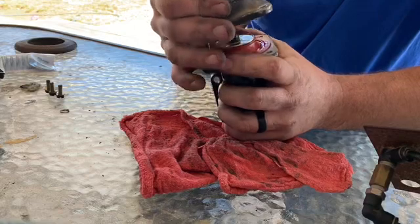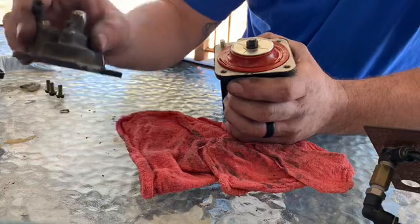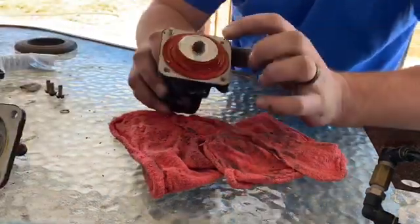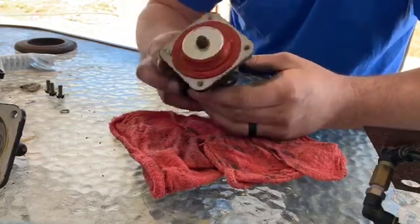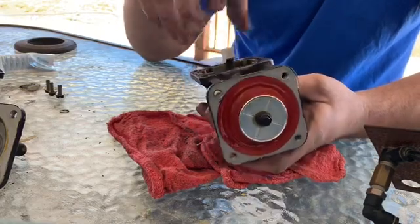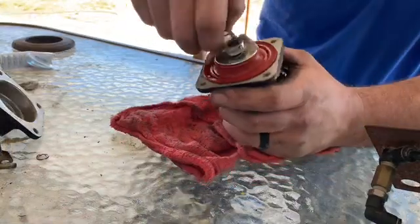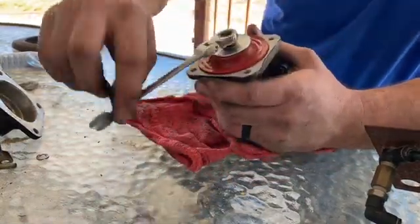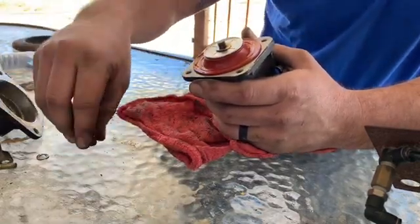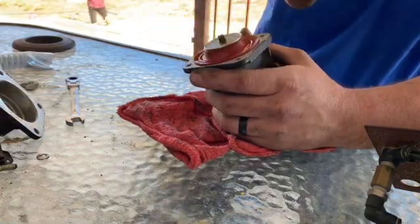All right, there she is — that's as far as we're going to go for now. Turn it over like that — this is the diaphragm. This is what we're going to change. We're going to change this washer and change out the spring on the inside, then this foot. Take the 10mm off here to get the diaphragm off and then be able to get the spring off.